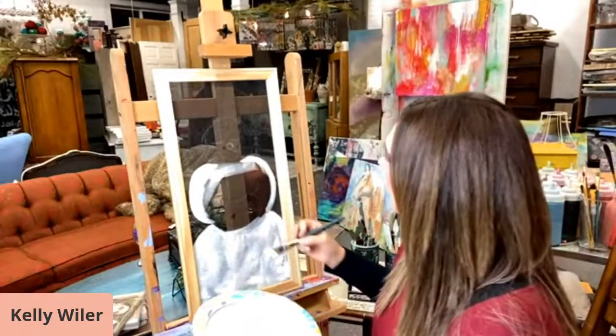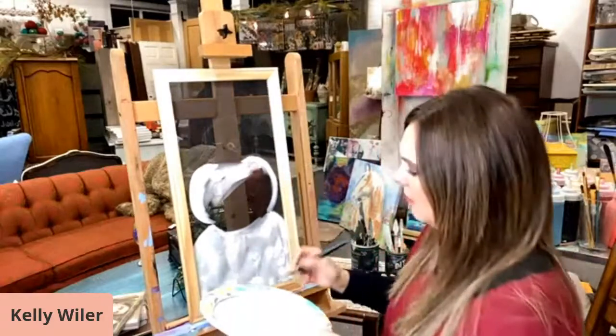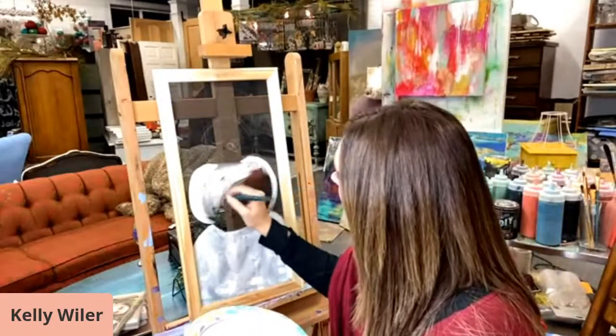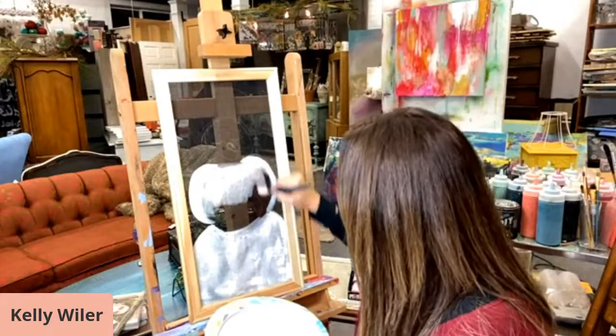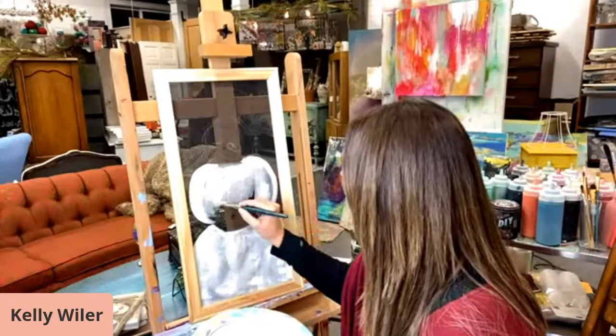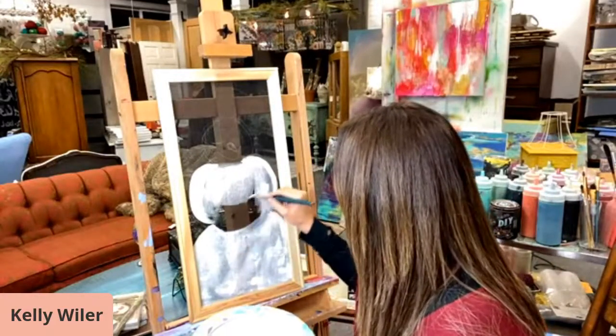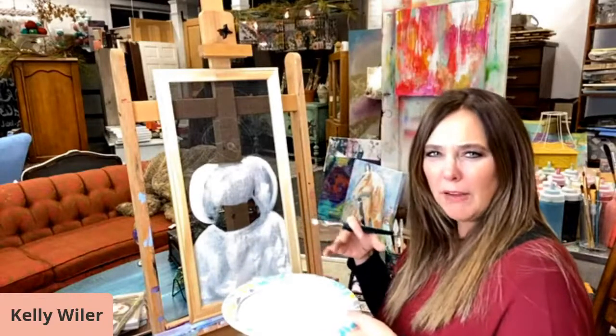This part goes on pretty quick guys. And I'm going to do a little — I think they're called muffs? What's that called — that you put your hands in?